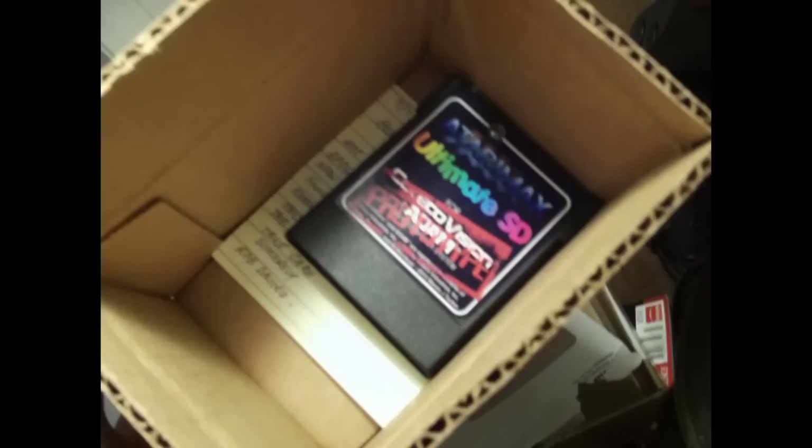That's about it — I'm going to wrap it up because I have to send this thing back now. I hope you enjoyed. Watch, rate, subscribe, and check out the Atari Max website for this and other great products.